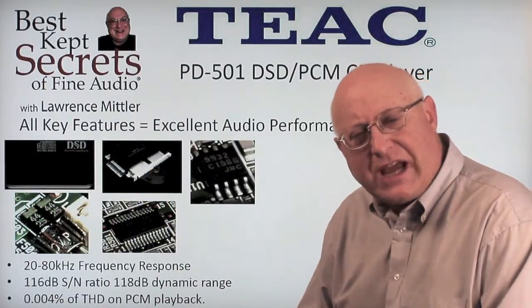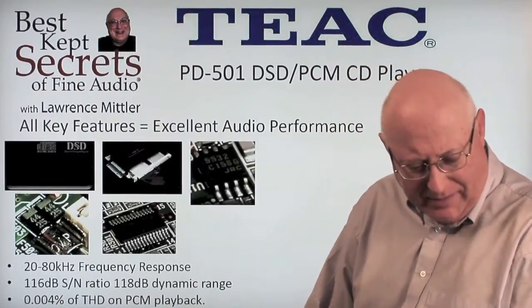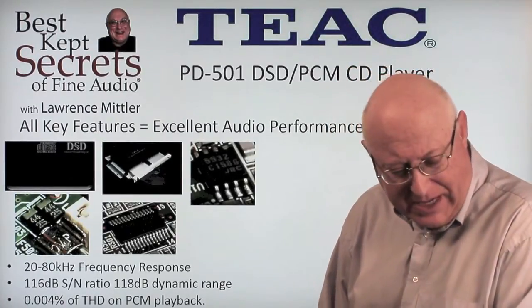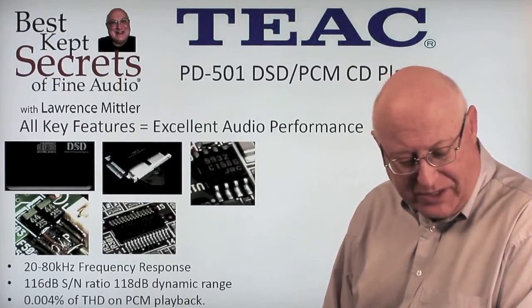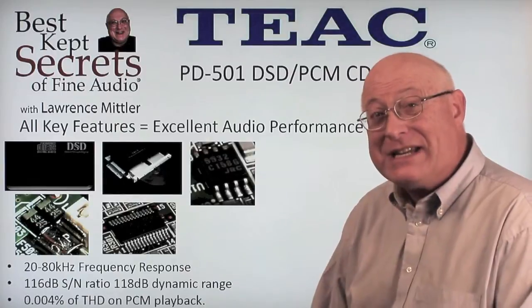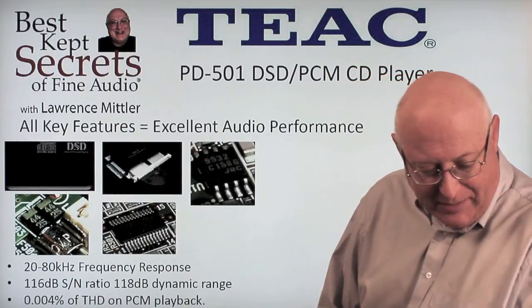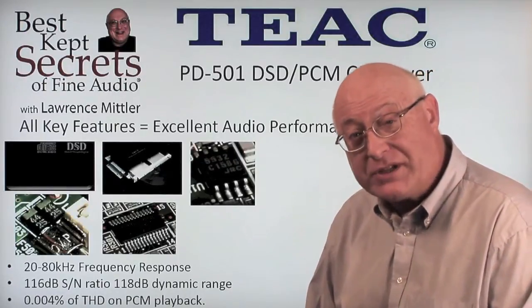With all the key features together, you get excellent audio performance. You end up with 20 to 80 kilocycle frequency response, a 116 dB signal-to-noise ratio, and a 118 dB dynamic range — incredible — as well as 0.004% THD on pulse code modulation playback.